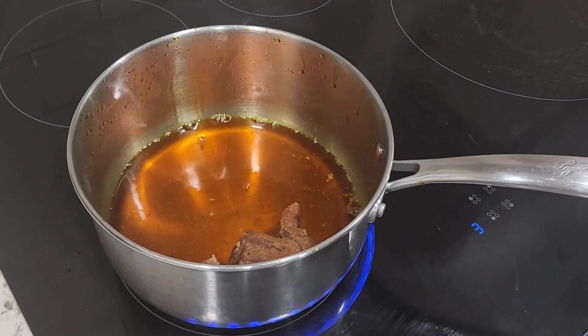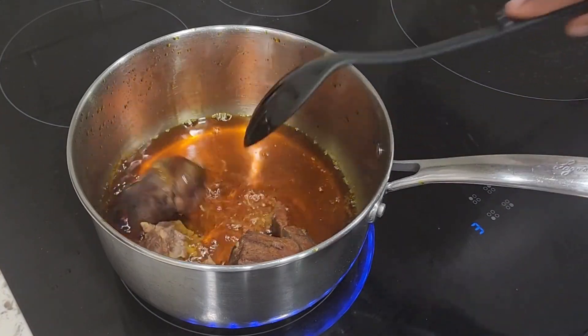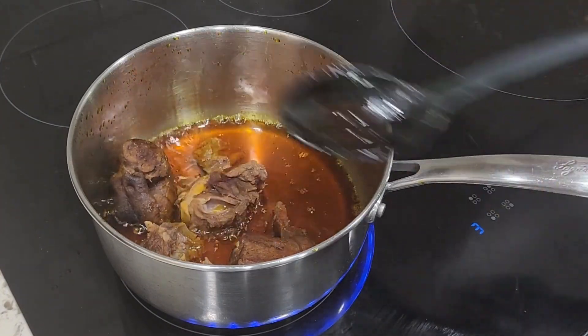I also have some boiled goat meat that I'm going to fry in that same oil as well.